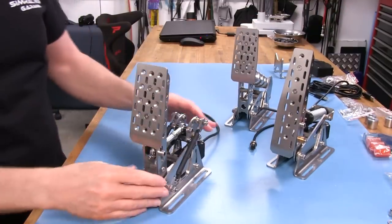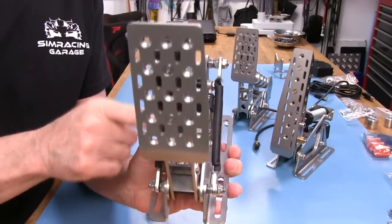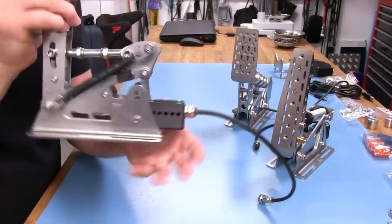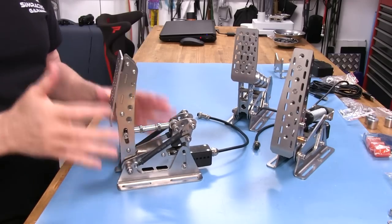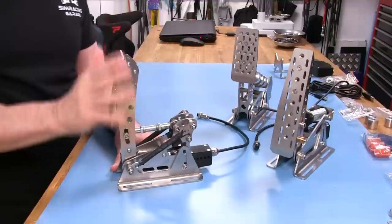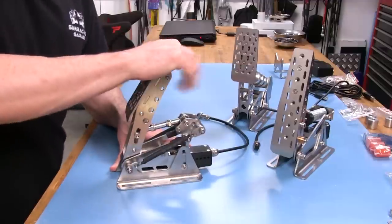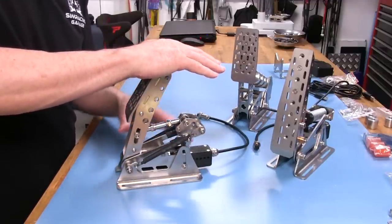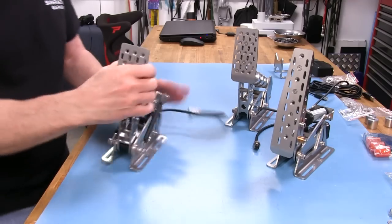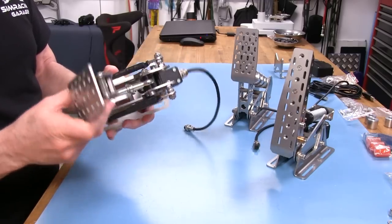Now let's go over to the clutch. Instead of just a spring clutch, we've got something unique here too. It has this swing arm assembly with a cam shape to it, and a spring on either side — nicely done with some heat shrink there to keep anything from snagging in the springs. There's a load cell on the bottom with the same housing protecting everything. This is cool because they're actually taking into consideration that you might want to feel like you're really pressing a clutch pedal — a lot of resistance at first, just like a real clutch, and then it goes easier as you push past it. Very unique design.